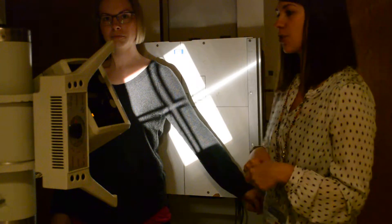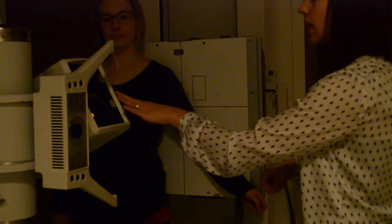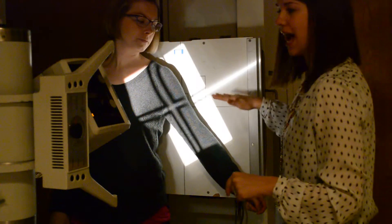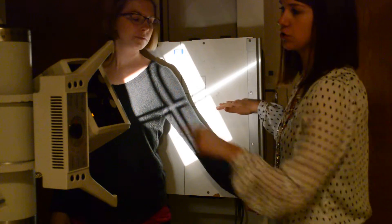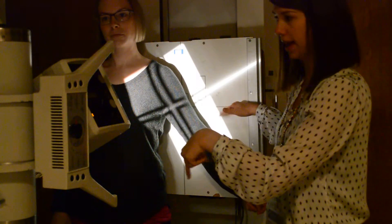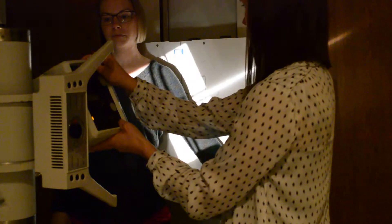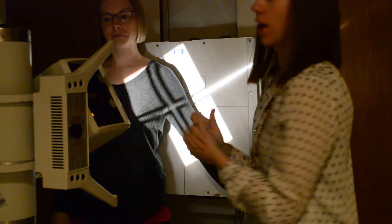Ask your patient to hold still and click. What I do want you guys to be mindful of is if you're going to turn the tube head, you have to have your bucky and your tube lined up before you turn your tube head. So I'm lined up and then I'm turning my tube head, just to make sure that you don't end up with any cutoff.